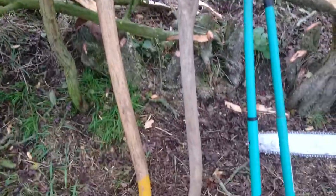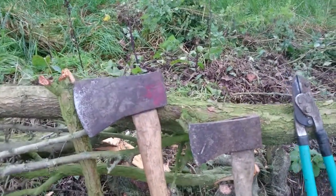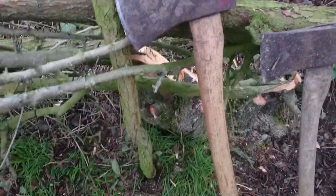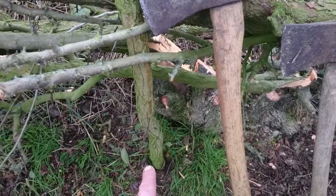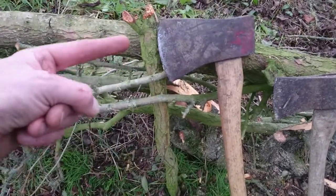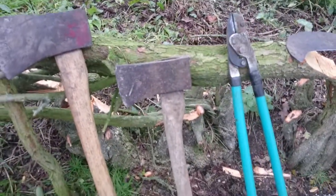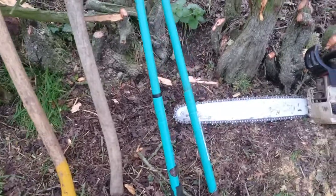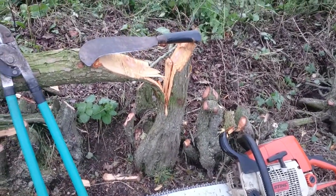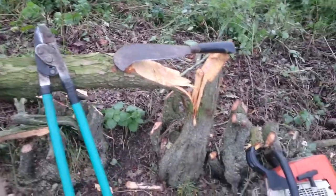I've got two axes. The bigger axe is at times used as a maul for the hedge — quite good at knocking the pieces in which come out of the hedge, and they're there to support it again. The shorter, smaller axe is also used for splicing the stem there.